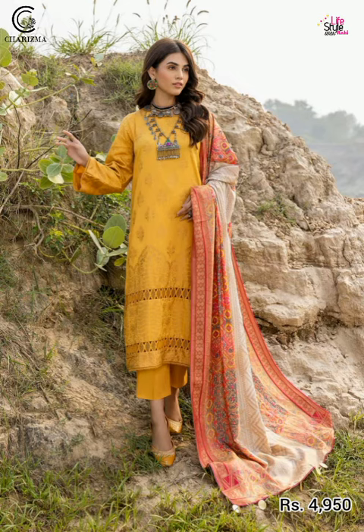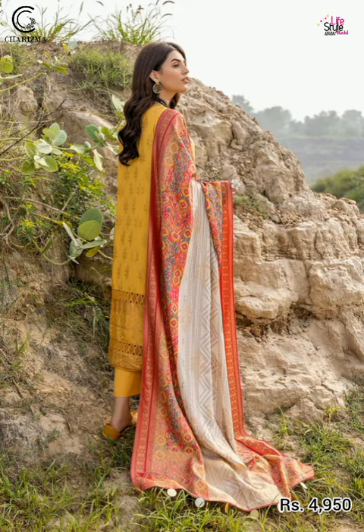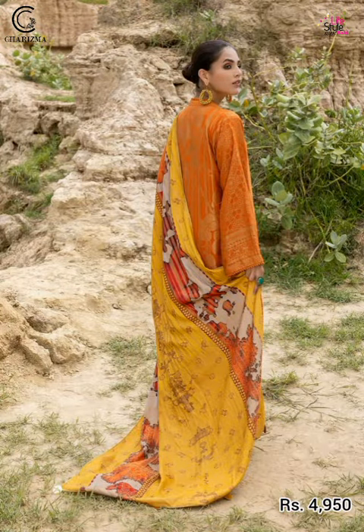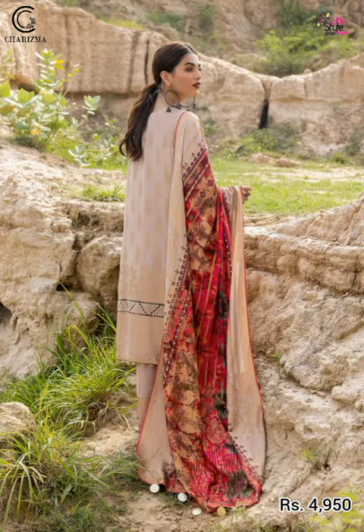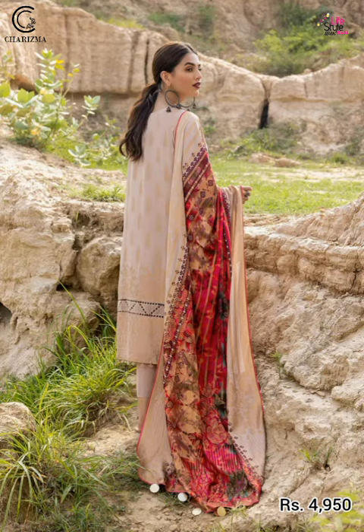The fabric features printed marina jacquard with embroidered details. The trouser is also in marina, and printed marina is included. The price of this article is 4,950 rupees.